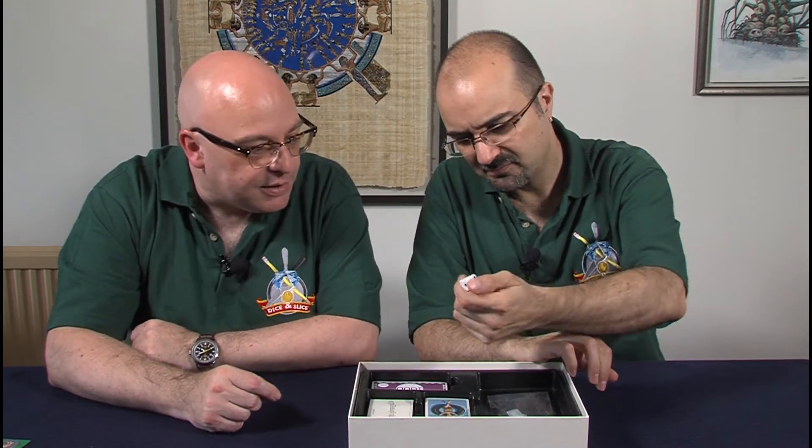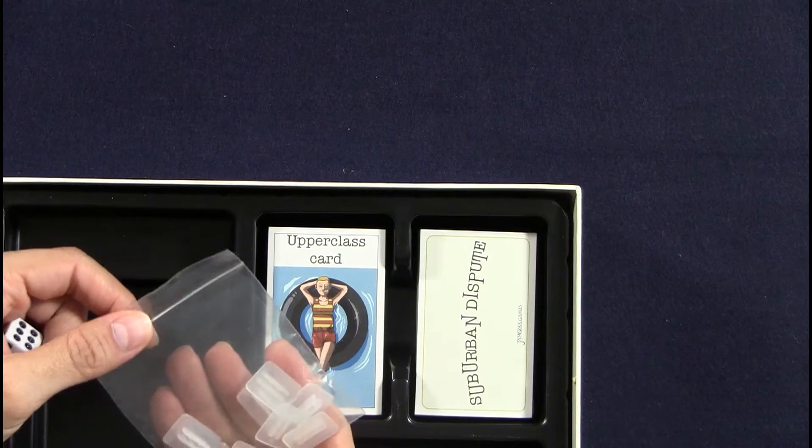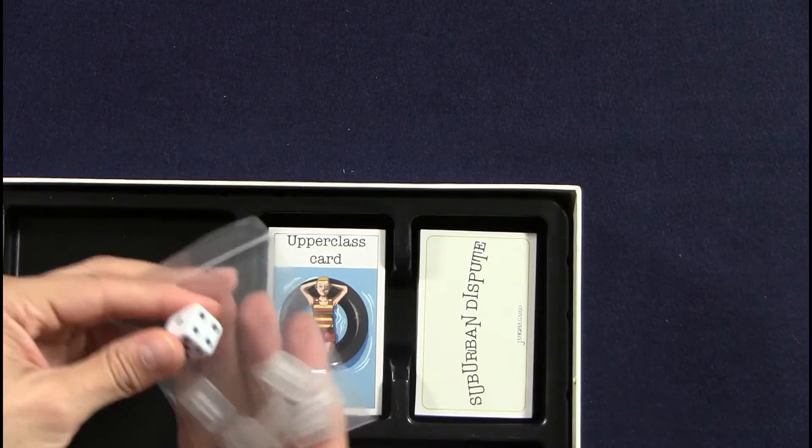Let's have a look at the cards, shall we? So we've got some counter stands — the standard stands — and a standard die.